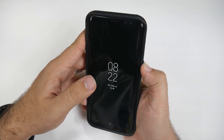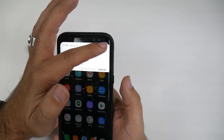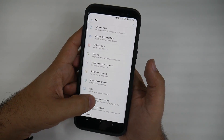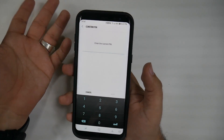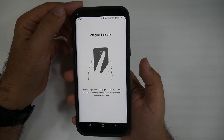So that being said, let's go into Settings, set this up under Lock Screen and Security, and do Fingerprint Scanner. First, we have to put in our password, and then we're going to scan our fingerprint.